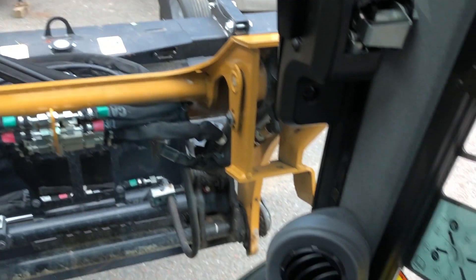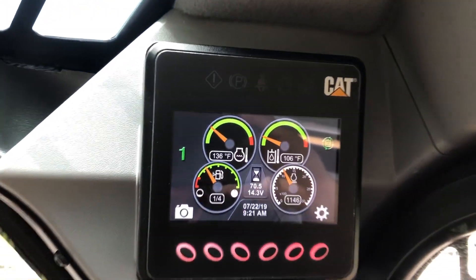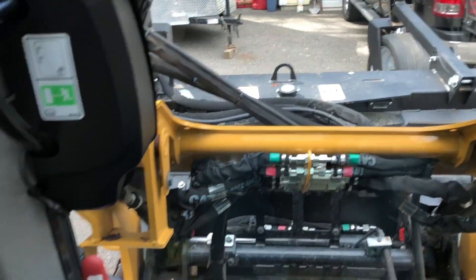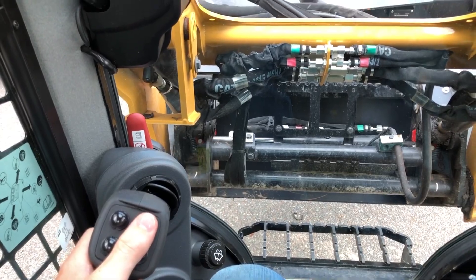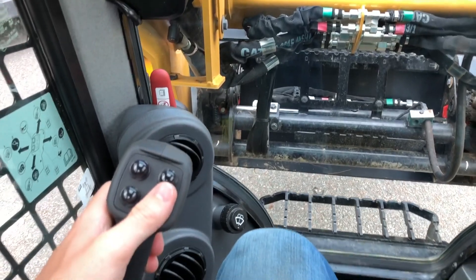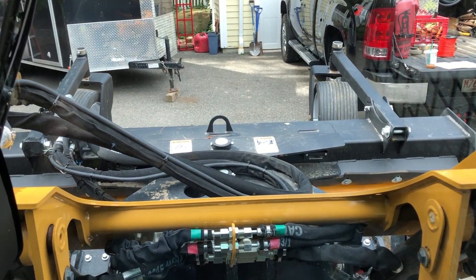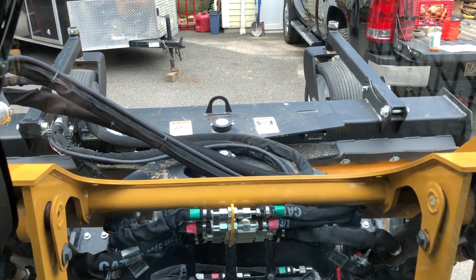Now I'm in the cab of the machine with the rake running. I use the right-hand rocker switch to turn the rake on, and then I'm using the continuous flow — you can see the continuous flow is on, so the rake is fully functioning. On my left hand, the bottom and top buttons are how I've set it to angle: press the top to angle left, press the bottom to angle back right. Obviously the more throttle you give the machine, the faster it will angle and the faster the drum will spin.